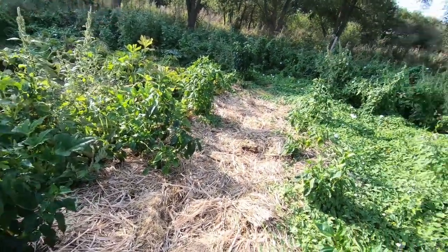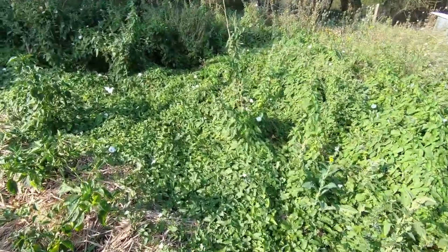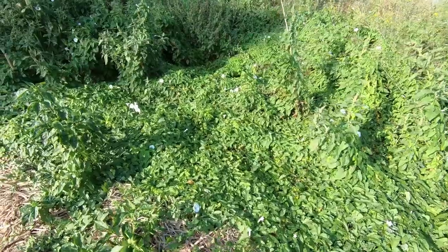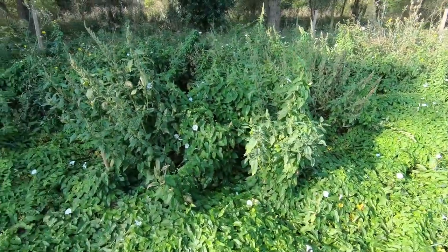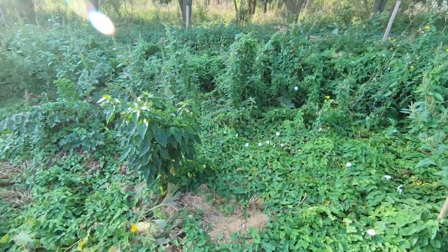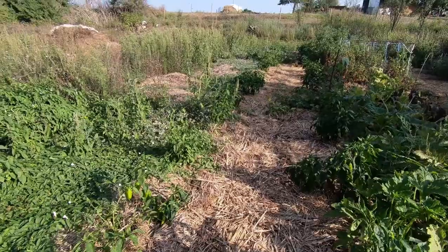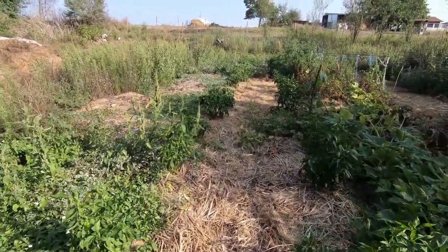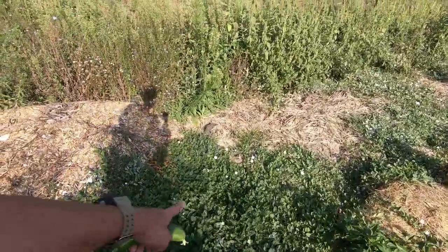The peppers are doing quite well, but this is what happens when I don't do any weeding at all. This stuff is a real pain — I don't know what it's called but it's a really horrible weed and very difficult to eradicate. In the main channels we're doing okay with some nice peppers, though there's a lot of weed here.